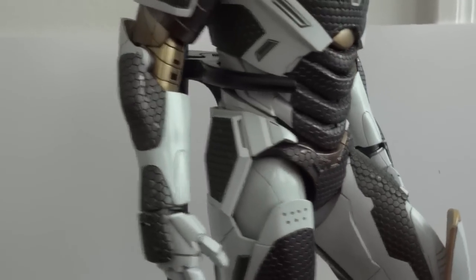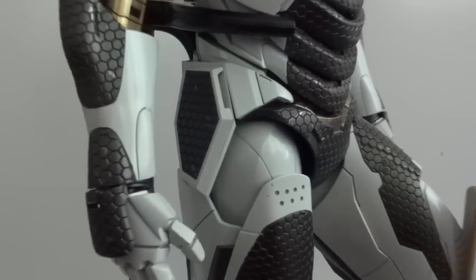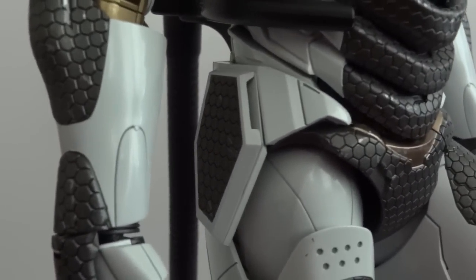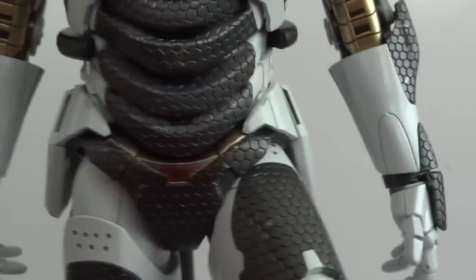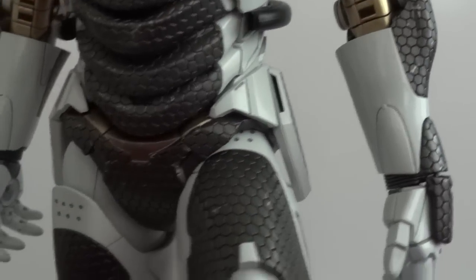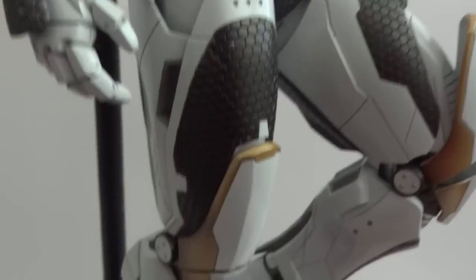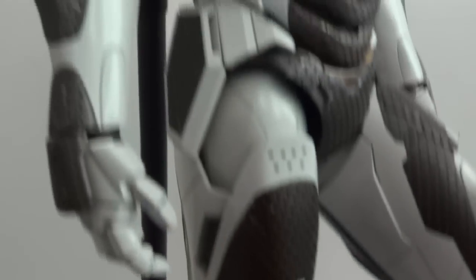They did some modifications to this Iron Man, especially around the hips area. These two flaps are now spring-loaded, so when you move the hips they will move along with it, and if you move the legs back they will just spring back into shape. Very cool looking armor.